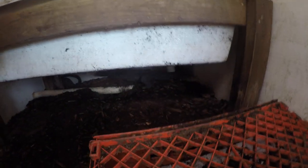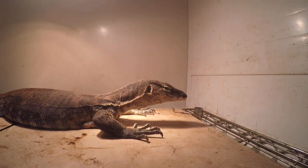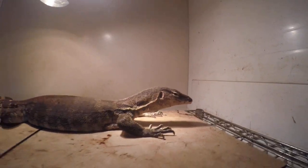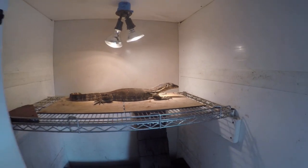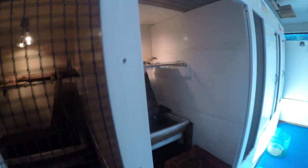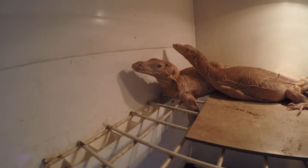Let's go look at a couple others — some black dragons. She just finished eating, so you'll often note with your water monitors that after they eat they love the water and they love to bask.